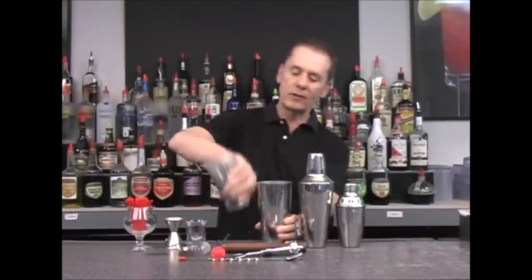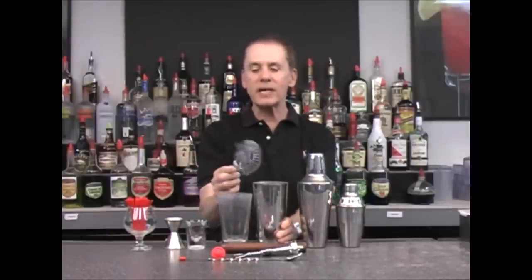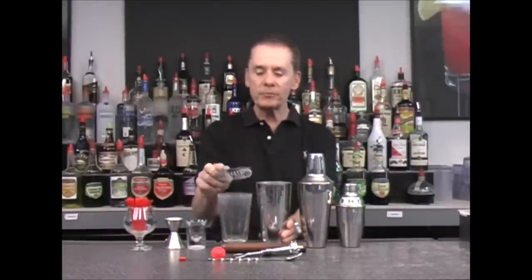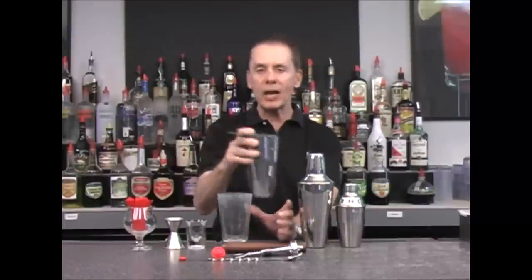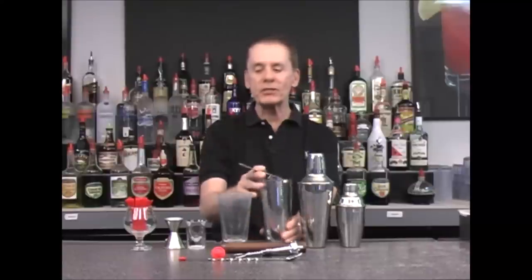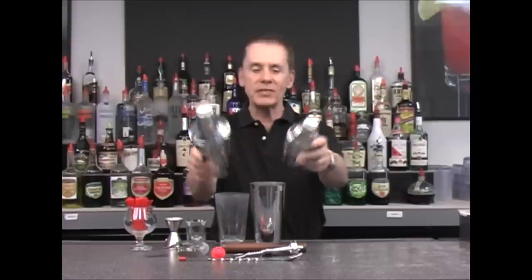What you want to use with your Boston mixing set is a strainer. We use the strainer to strain the ingredients into our glass, because whenever we shake something it usually has ice in it and we want to pre-chill the drink. Here are a couple of examples of different sized shakers.